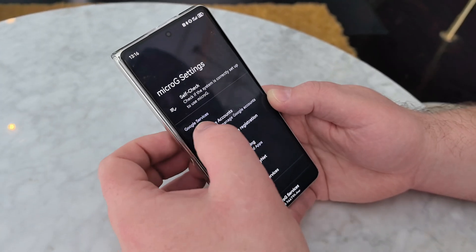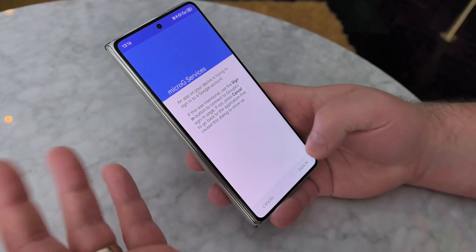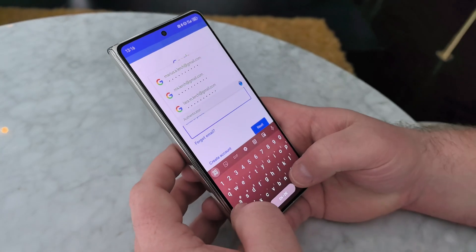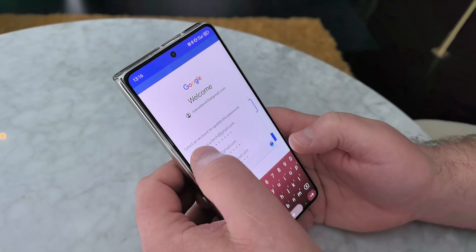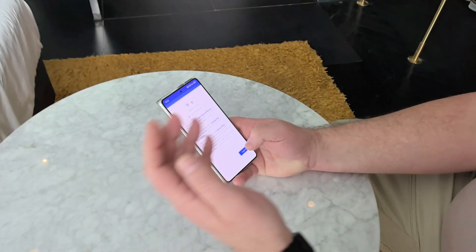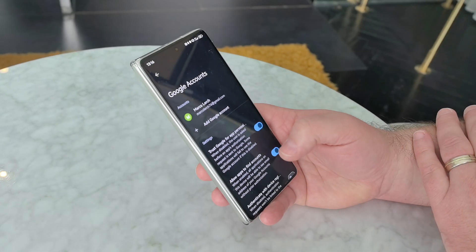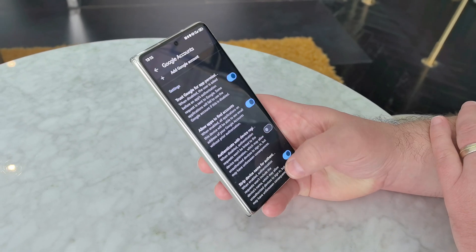In the next step, we can set up our Google account on our phone. You can sign in and you will be directed to the official Google sign-in page. Enter your password — not for your eyes — and after this we will be logged in. If you use two-factor authorization, it is also available. And now we are logged into our Google account.